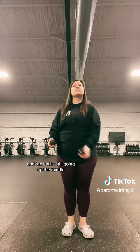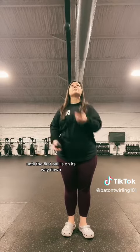Now grab two balls. My elbows are still in the same position and the ball is still going up the middle, but note how I don't throw the second ball until the first ball is on its way down.